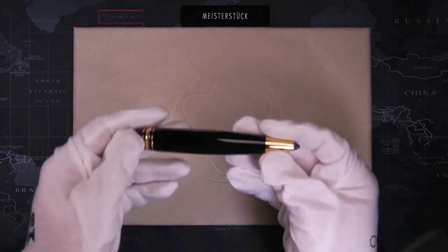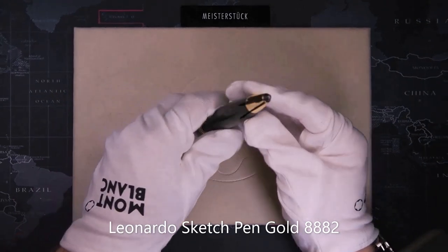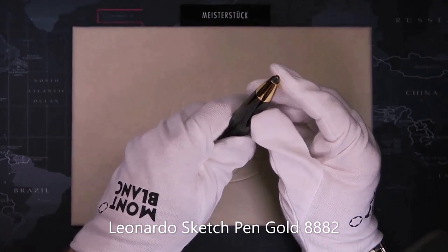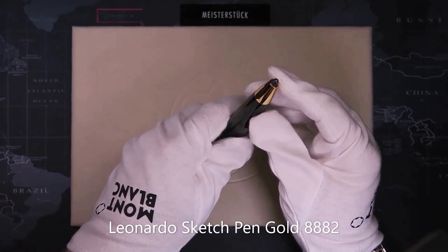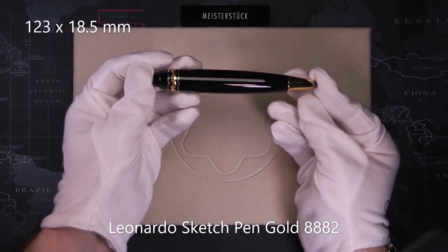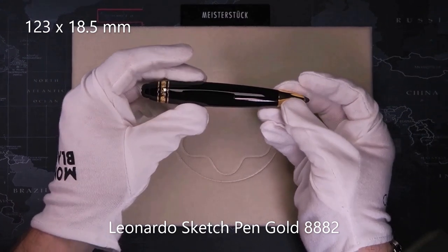And last is the 169, the Leonardo sketch pen. It uses a very thick 5.5mm lead refill. The size is a short 123mm but it's 18.5mm thick.